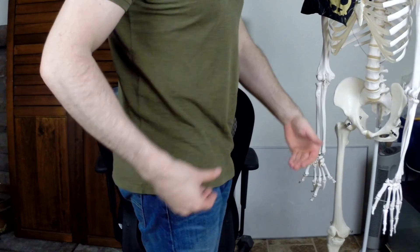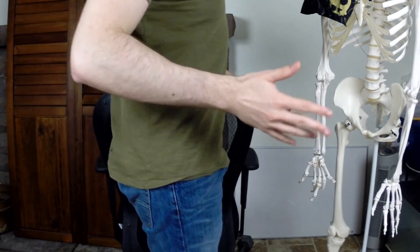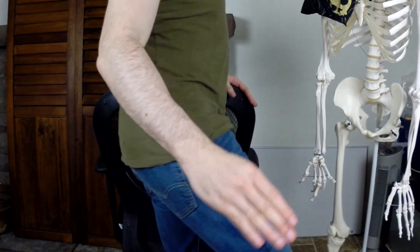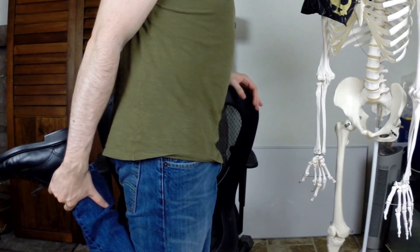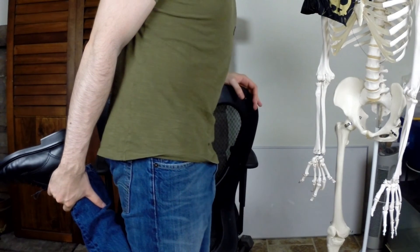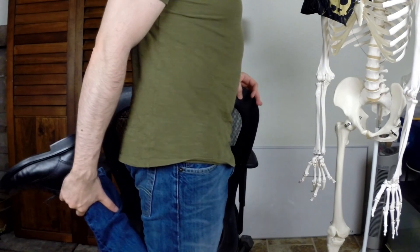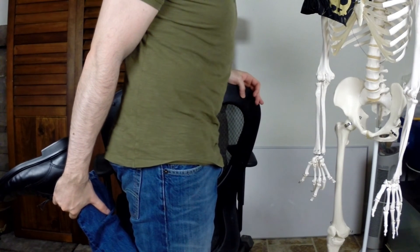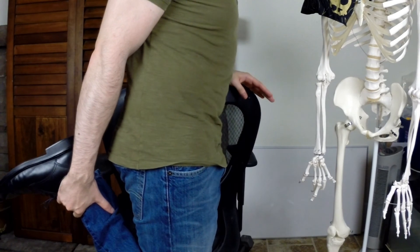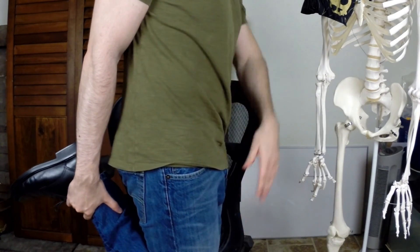Stretching your quads is pretty easy. Make sure you're not bending forward — keep your body straight. Take your hand, grab your ankle, and pull your knee back. Make sure your knee is pointing straight down towards the ground — don't have your leg forward. Hold that stretch for a minute and do it two times. This will stretch your quadricep muscle on the front of your thigh.